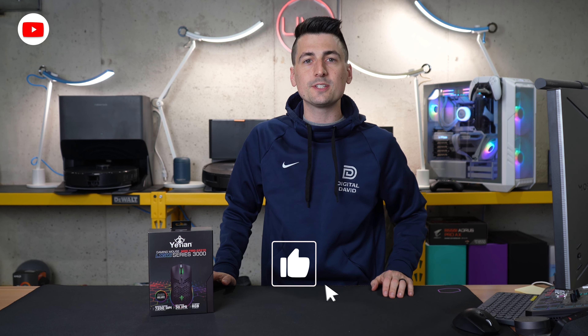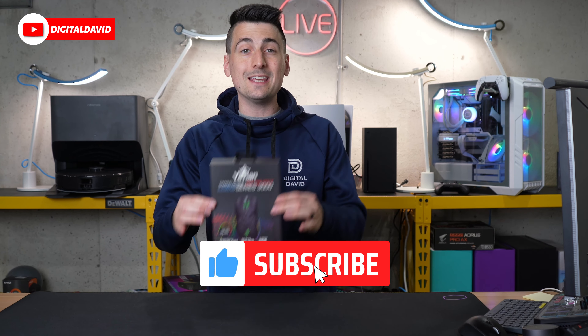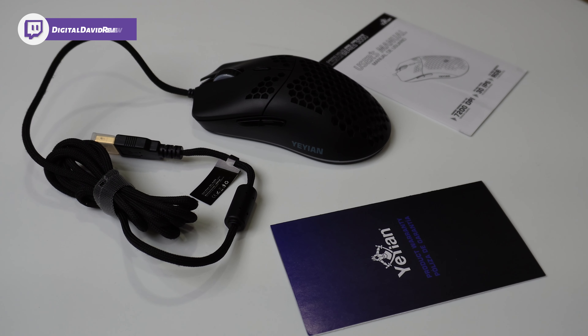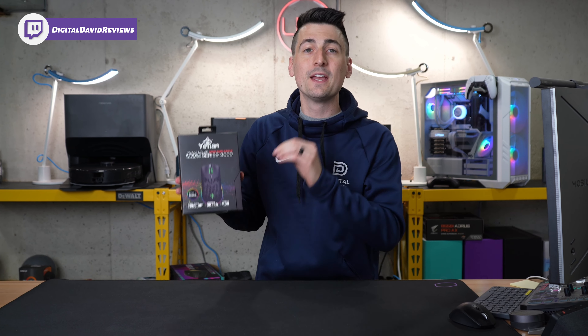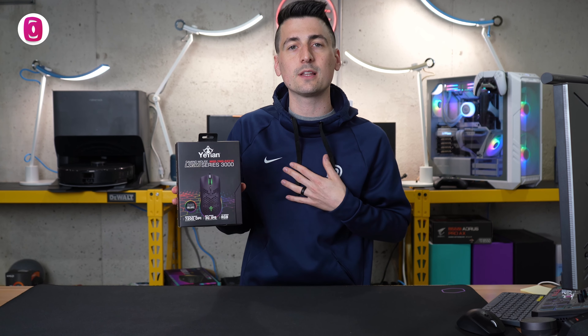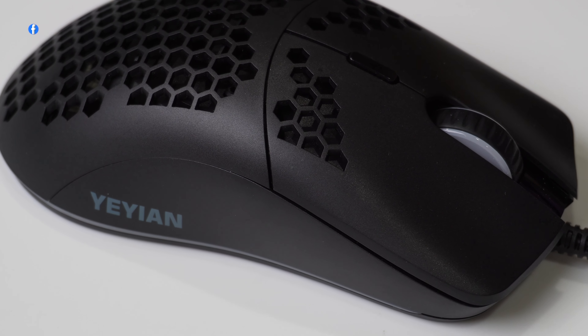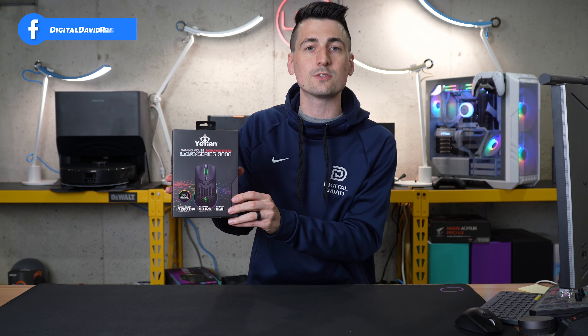Hey everyone, Digital David here. Today in this video, I'm going to be checking out the Yian USB wired gaming mouse. I did receive this sample from Yian directly, but any opinion expressed in this video is strictly my own. That being said, if you're interested in this gaming mouse or you want to find out more about it, the link to it will be in the video description.